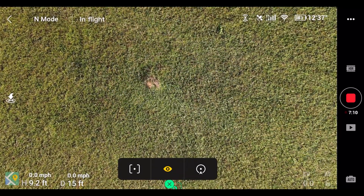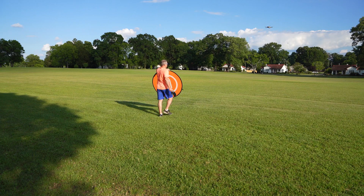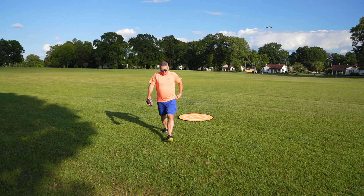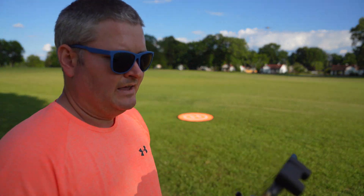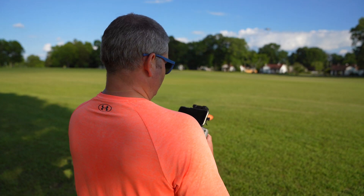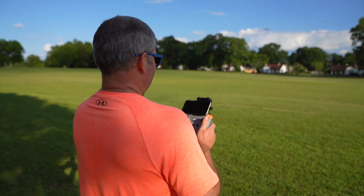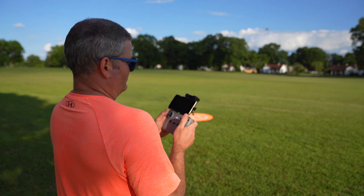It lost me. That's funny — it lost me with the camera pointing down. It didn't reacquire me. If I click the green button, I'm back in normal flight mode.